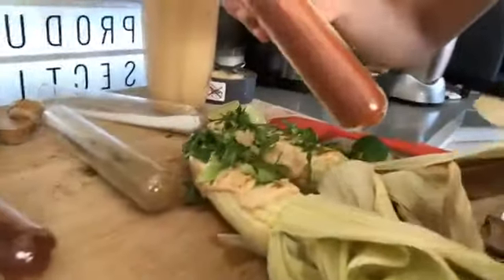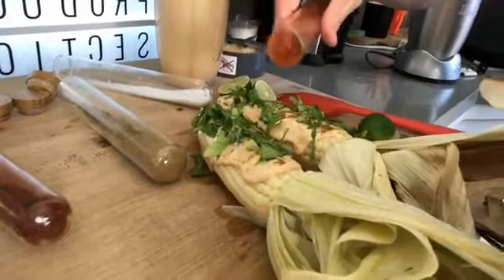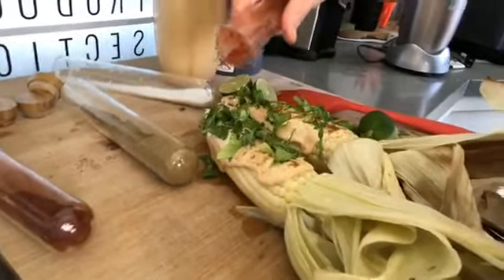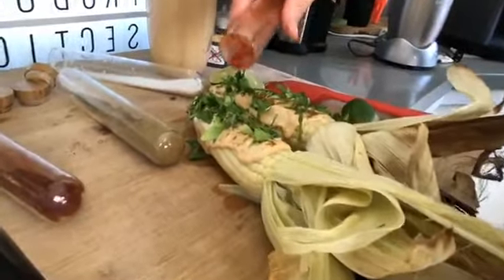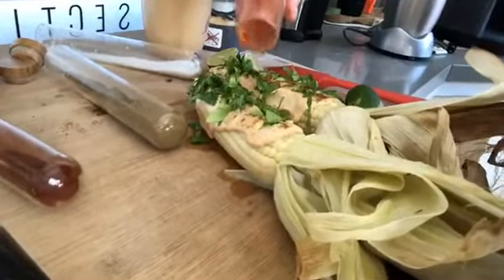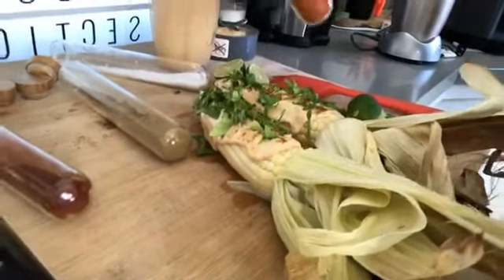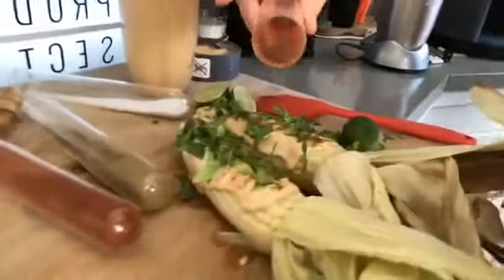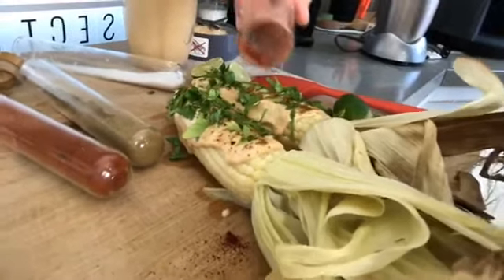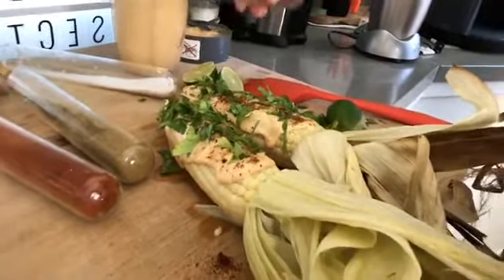Here we got some paprika — smoky — so we'll add a little bit of paprika on top. Some paprika, some cumin, some sea salt, some sriracha aioli, and some cilantro — just a little bit, give it a little color, make it look nice and pretty. Let's add a little bit of chili powder on top as well. So we've got chili powder, paprika, cumin, sea salt, lime juice, sriracha, and cilantro.